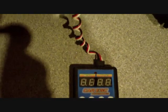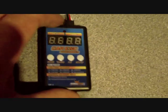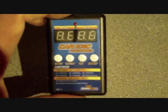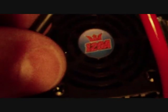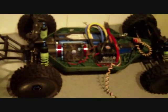I'm just doing a quick video to show you how to use the Hobby King programming cord for the 150 amp, 120 amp, and 80 amp Hobby King ESCs. This is the 120 amp fitted in my Slash four-wheel drive.